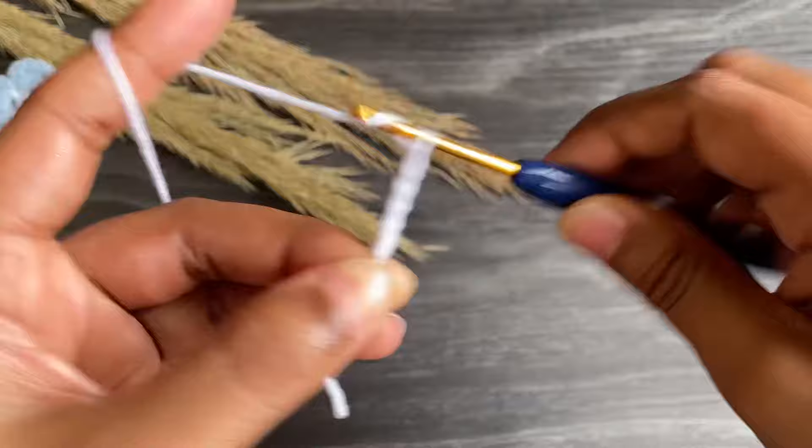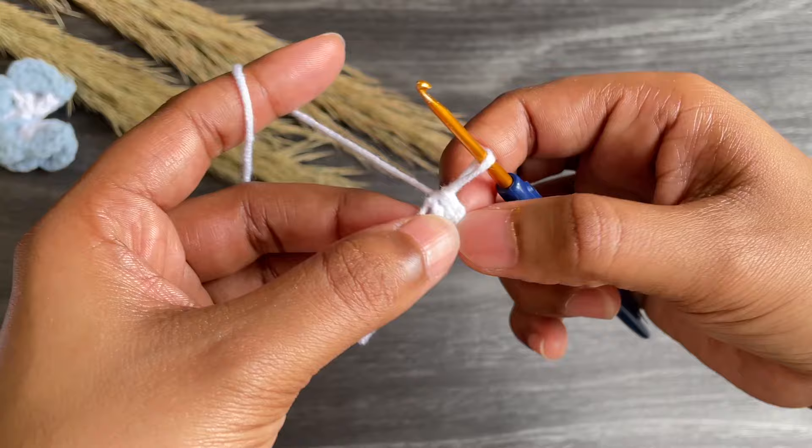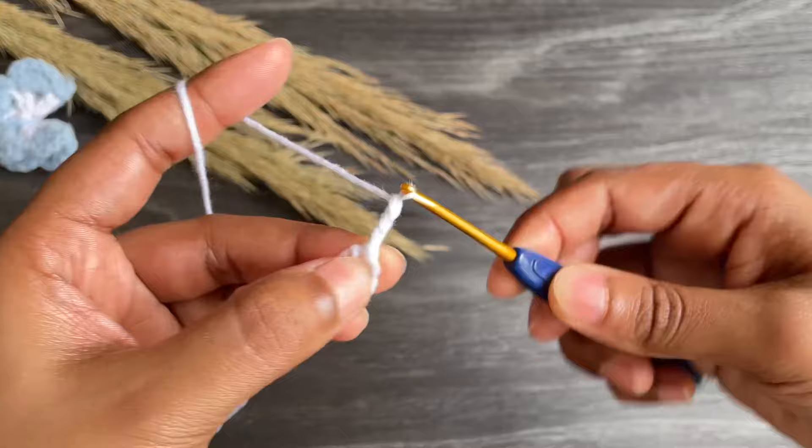Now we're gonna work chain six. Insert the hook from the first chain that we made and make a slip stitch. Here we made a circle, and from here we're gonna work into this circle.